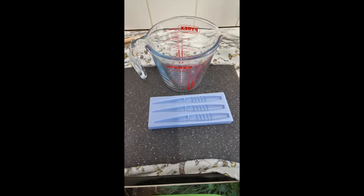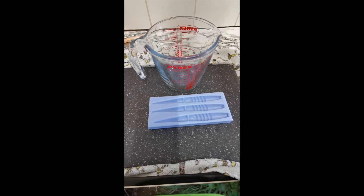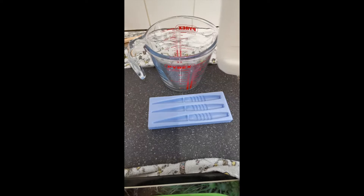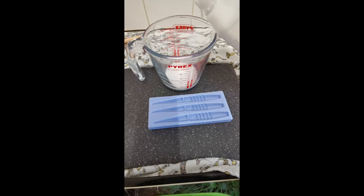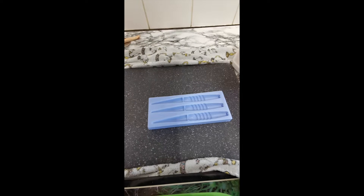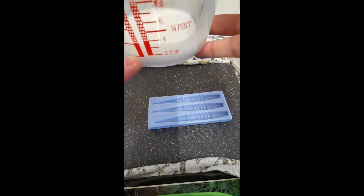Right, first step — give your silicone a good shake. All I'm doing, I'm not going to do a lot, just enough to make the mould really. I'm just going to pour that in a little bit more. There we go. So all I've got there — turn it around that way — just come to the bottom of that line.